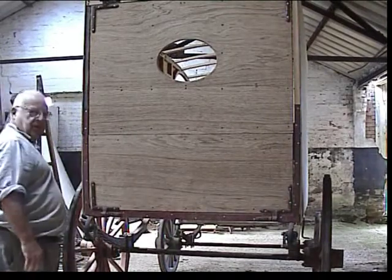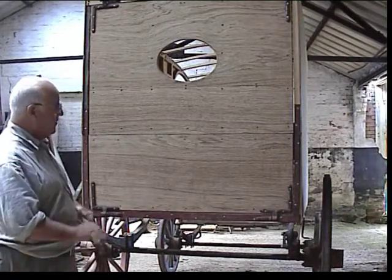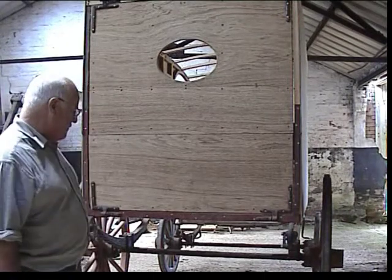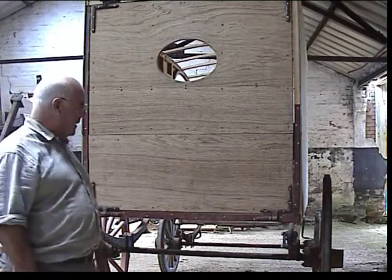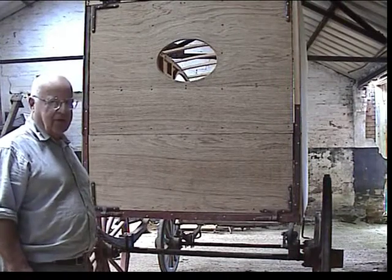It's going to move on from this site and somebody's going to put it into a workshop and finish it. I must say that I've enjoyed what I've done reconstructing this particular cart, and it'll be nice to see it eventually finished. Thank you.